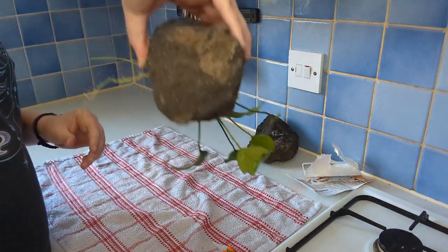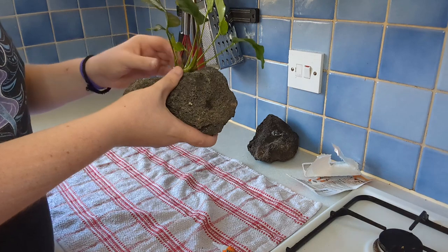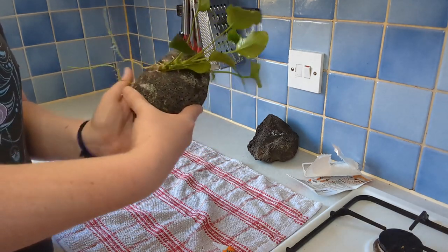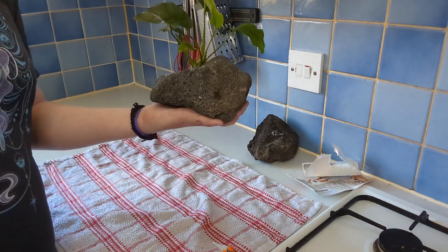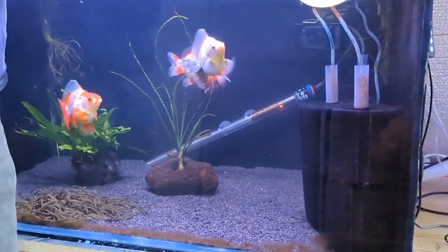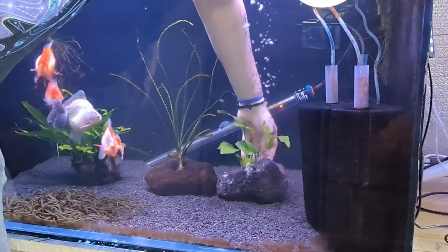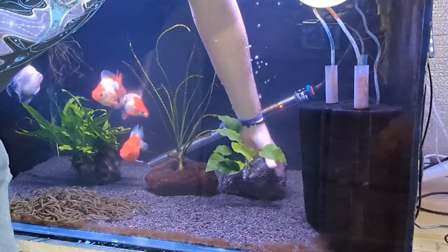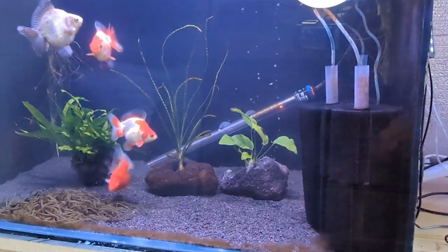I believe that is now stuck on — turn it upside down. That is the angle it will be at in the aquarium. We have successfully stuck this Anubias to this rock. Now it doesn't look very pretty from this angle, but luckily it will be like this in the aquarium. So let's go put it into the aquarium. We take the plant and the rock and slowly lower it in. And now I'm completely soaked because I didn't roll up my sleeve.